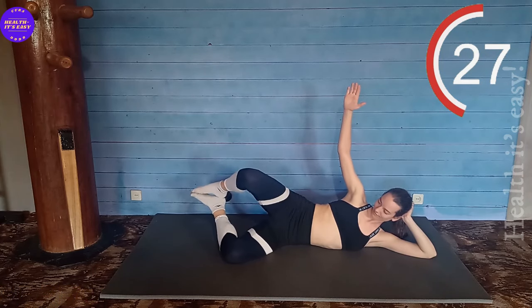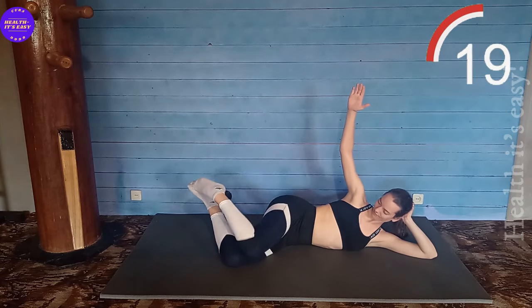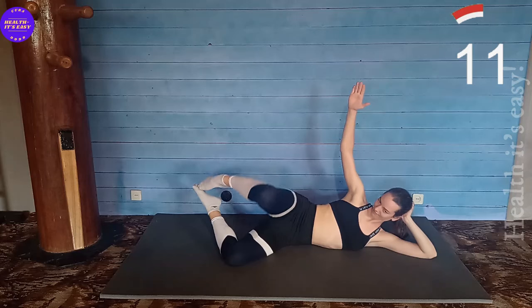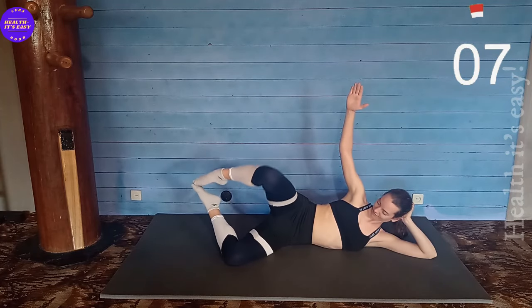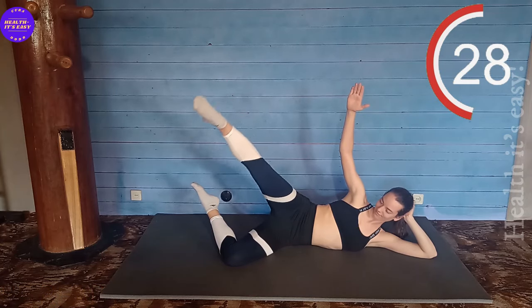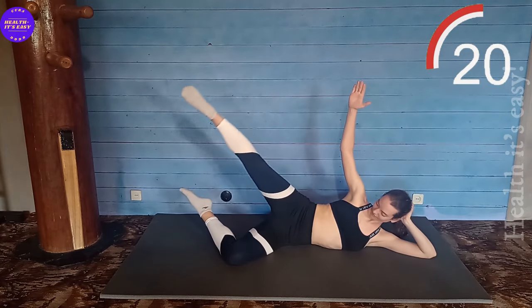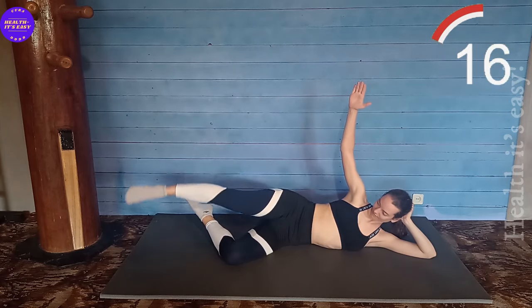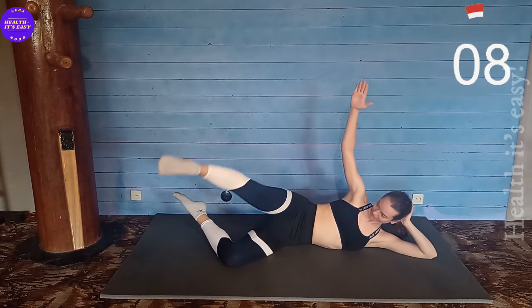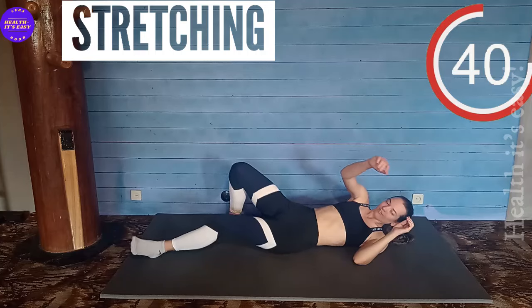Touch your knee and straighten your leg. Circles. Stay stretching.